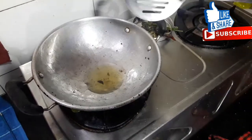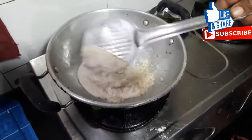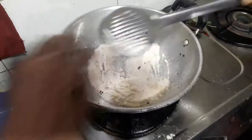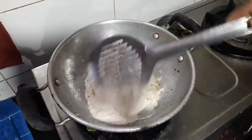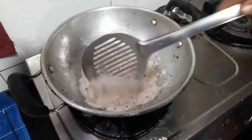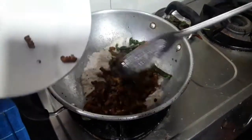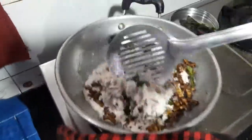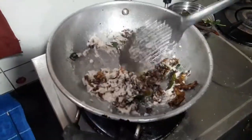180g of rice, 1-2g of rice, 1-3g of rice, and 1 egg. The rice is ready — we will put the rice in the pot. We will add the rice and mix it all together.